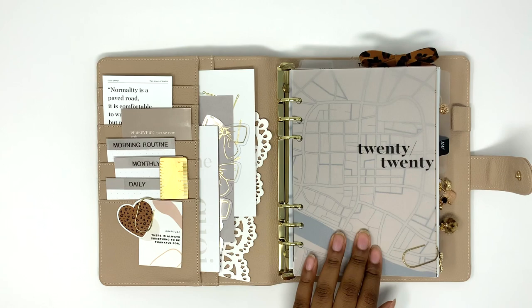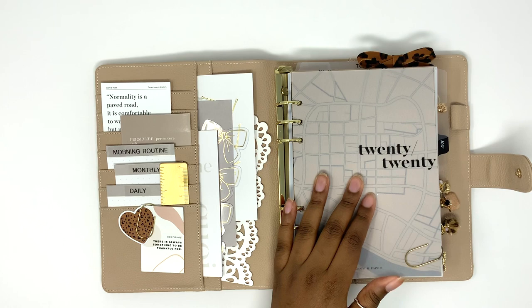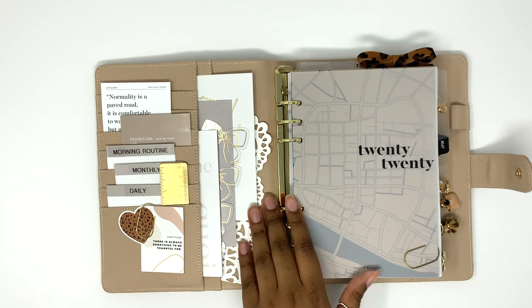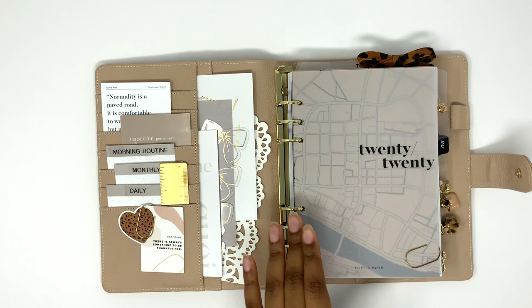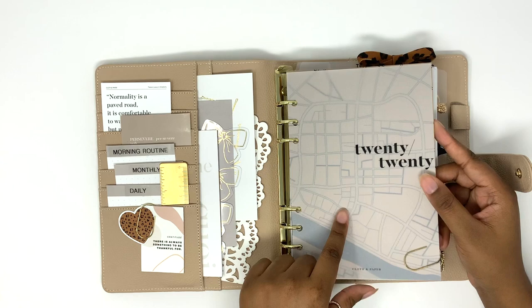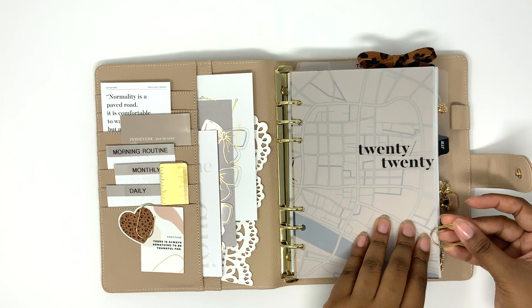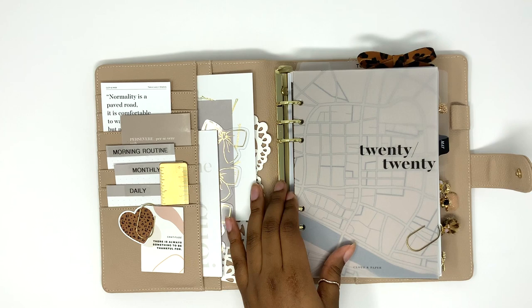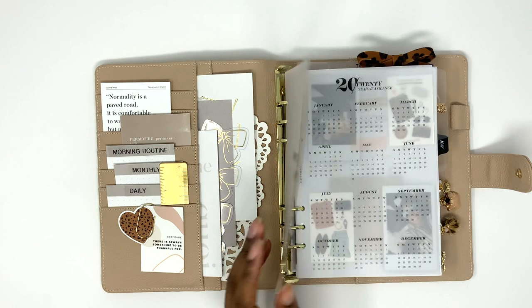Moving into the inserts — most of them are from Cloth and Paper. I won't be able to show some fully because they have personal information. This 2020 dashboard is from Cloth and Paper. Most subscription items from her sub boxes also come into her shop as overstock, so some of these you can still get. The dashboard underneath — I think it's Italy or Paris streets — came in a sub box as well. I layered it like this because I thought it was really cute and the nude matched the planner. The theme is: if it matches, just stick it in. This gold and white paper clip is from my shop Charmed and Poised, and on this side I added a little tortoise washi from Simply Gilded.